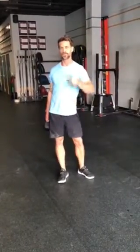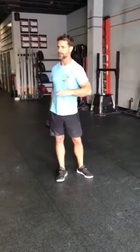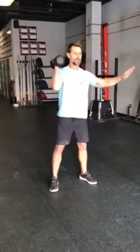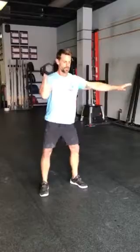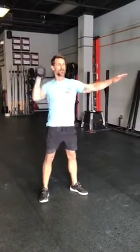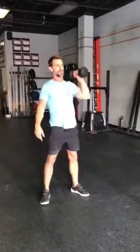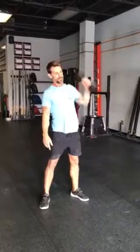Dumbbell thrusters with a double press and up-downs with a double pump. The dumbbell thruster with a double press looks like this: take your dumbbell or plates, squat down into a thruster, press up — one. Press again. You can switch sides, come down, press, then press into two of those.